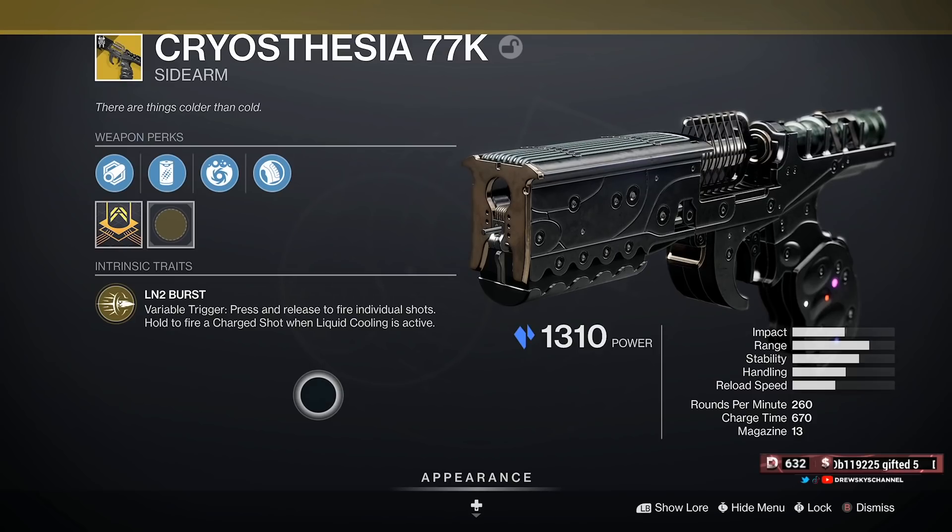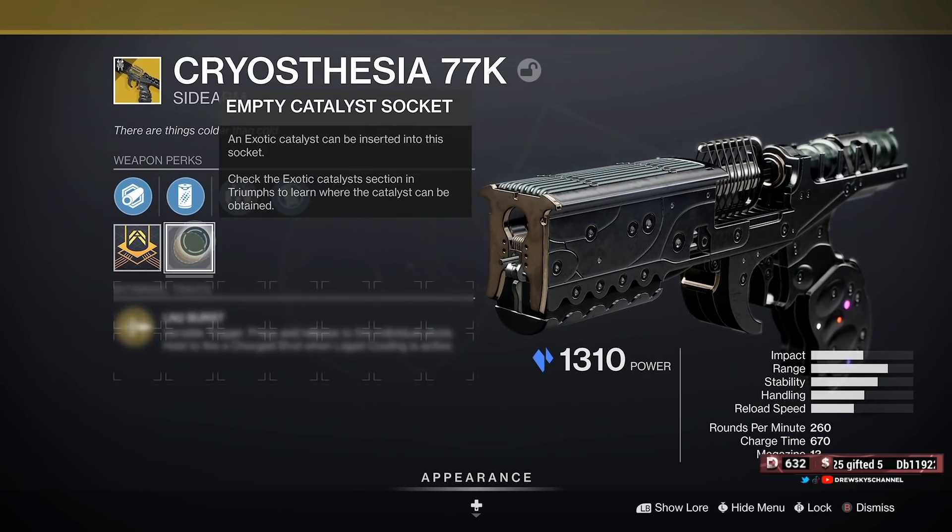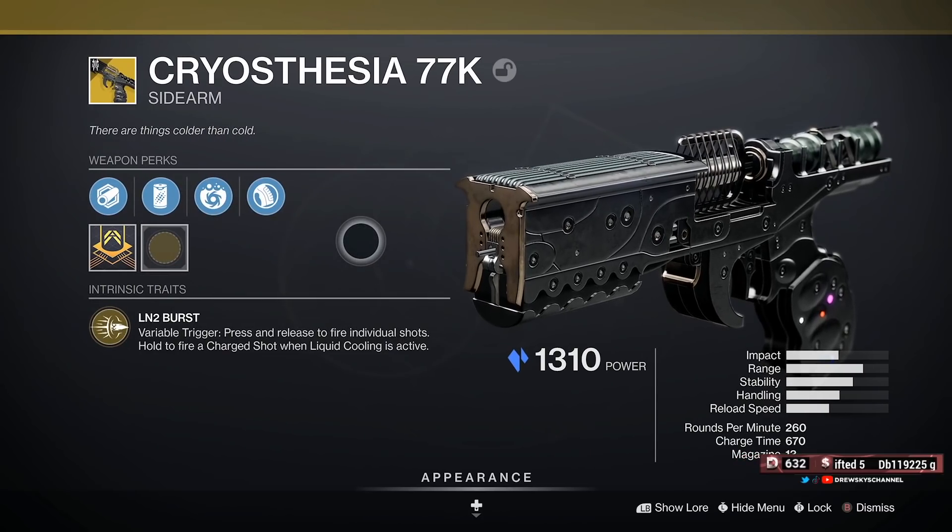Of course it has the intrinsic Variable Trigger: press and release to fire individual shots, hold to fire the charge shot when Liquid Cooling is active — which is the perk we just talked about. It does have a masterwork as well, though I'm not sure what that is as I haven't looked in the database.